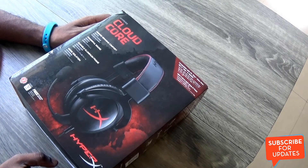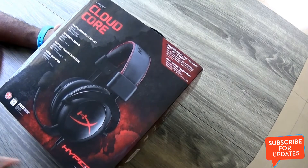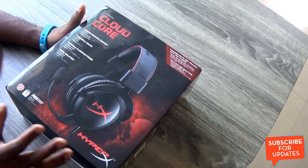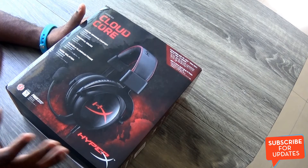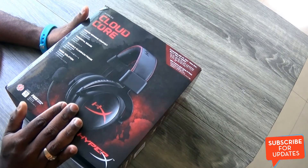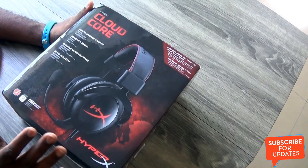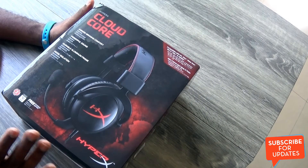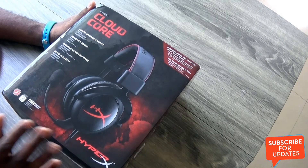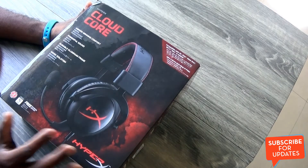What's up guys, this is Lush Rajan from TechRaman and I have here the HyperX Cloud Core headset. The HyperX product lineup is performance oriented and it includes memory products, flash drives, and gaming accessories like headsets, fans, as well as gaming mouse pads. The HyperX Cloud series includes the HyperX Cloud and Cloud 2, which is one of the most preferred headsets for professional gamers and has a very good fan following among the gaming community.